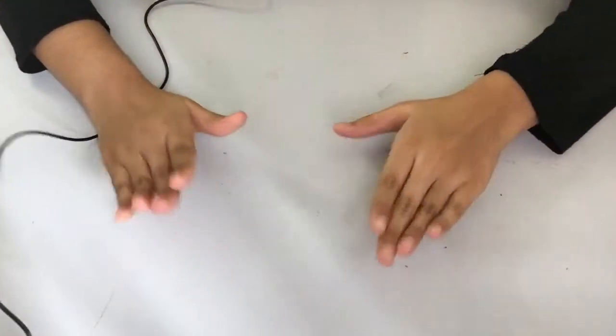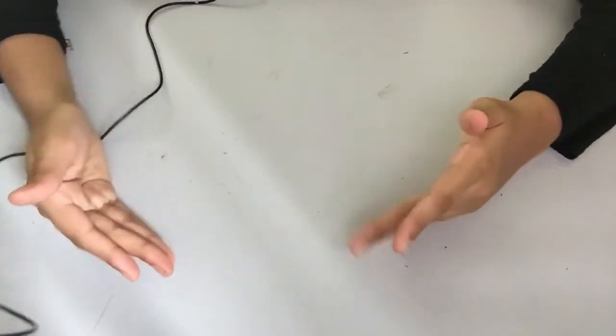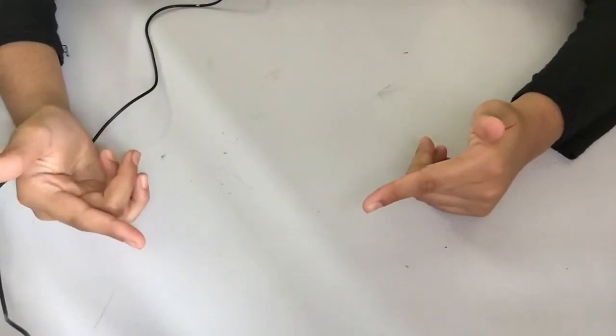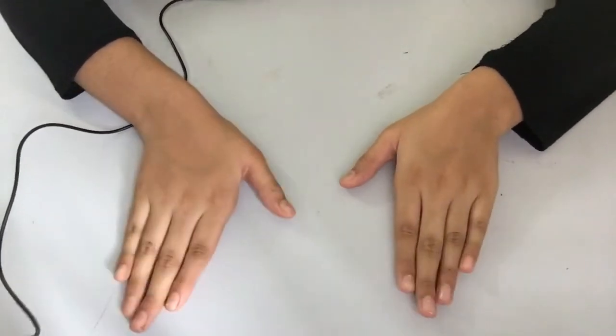Hey guys, welcome or welcome back to my YouTube channel! Today I am going to be showing you guys how to do a bookmark and envelope cover using dried flowers and a hot glue gun. So let's get into the video.